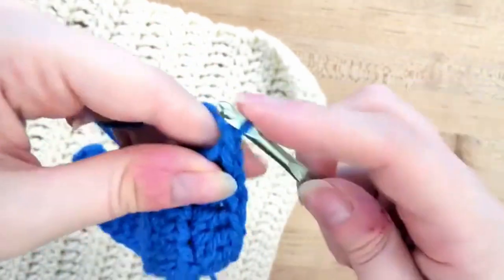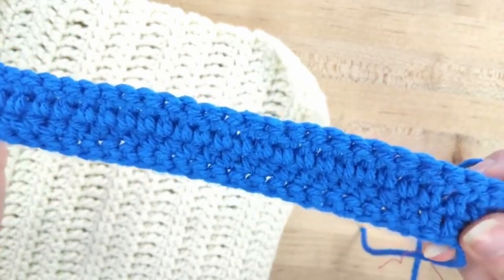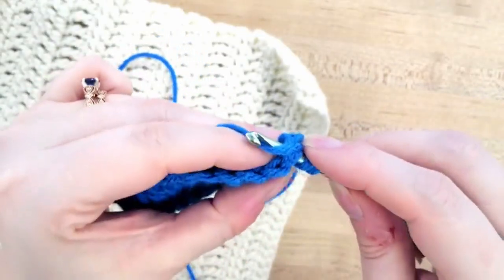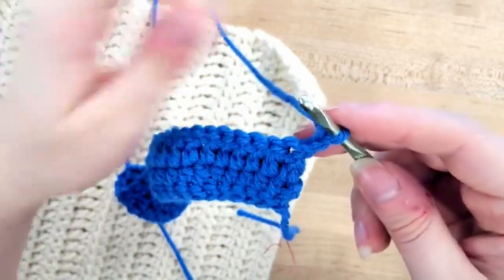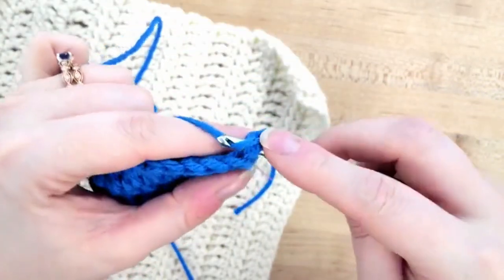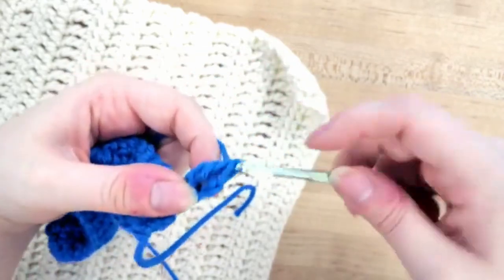I've reached the end here and I'm going to do 1, 2, and 3 chains so that we are tall enough for our triple crochet. So we have a row of single crochet, a row of half double crochet, and a row of double crochet, and now we're doing our triple crochet. I'm going to yarn over — I need to wrap once and twice, one less than the number we're going for. Then I'm going to go into that first stitch and pull up the yarn, pull it through that stitch, yarn over, pull through two, yarn over, pull through two, and then yarn over and pull through those last two. That is a triple crochet stitch, and it is a little bit taller.